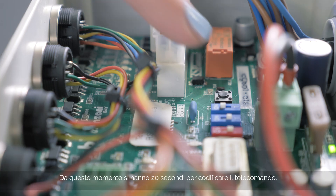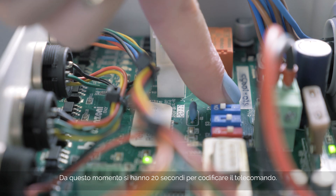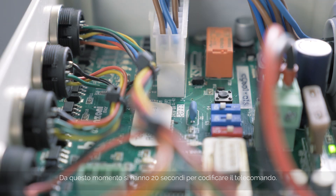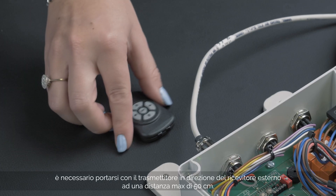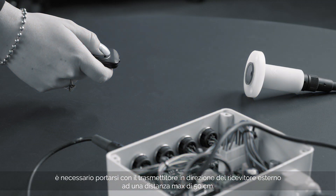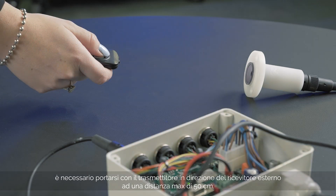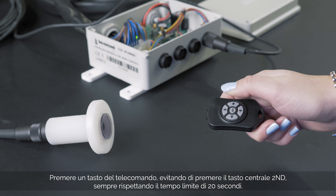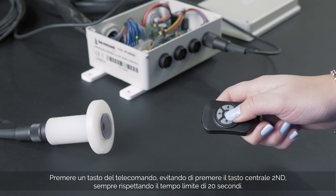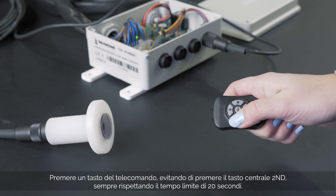From this moment, you have 20 seconds to code the remote control. As this is an Infrared Remote Control, the transmitter must be pointed towards the external receiver that is located on the transom of your boat at a maximum distance of 50 cm. Press any button other than the central button on the remote control, and remember that the time limit to perform this operation is 20 seconds.